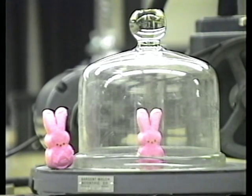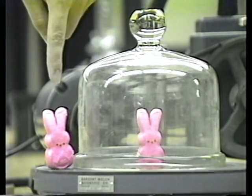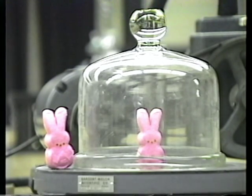We have our two bunnies here. Pierre will be the stunt bunny — he is the bunny inside. And Marie is the bunny outside, so we can look at the size difference between them. This could be dangerous.